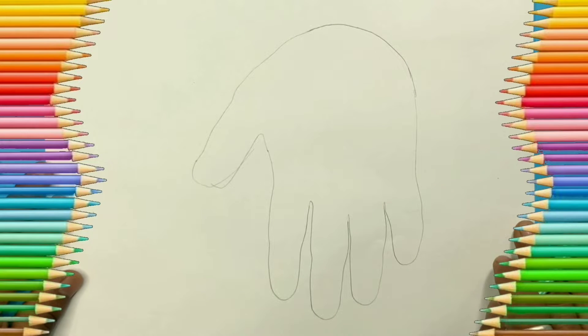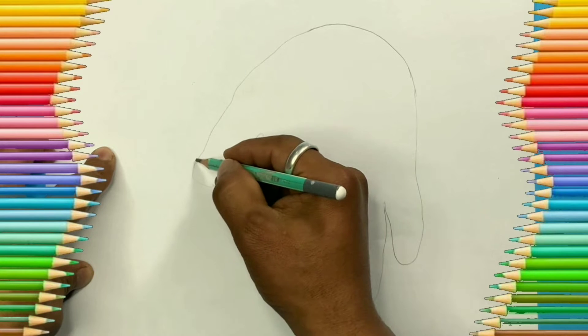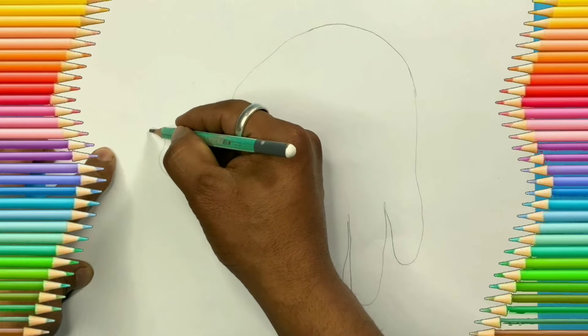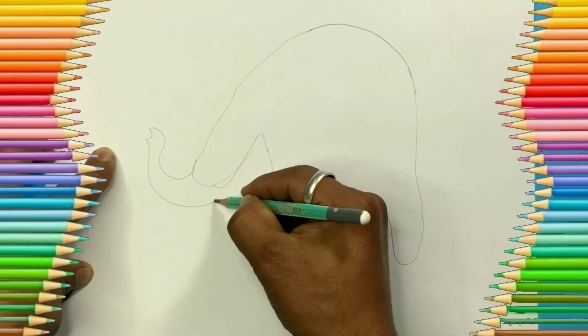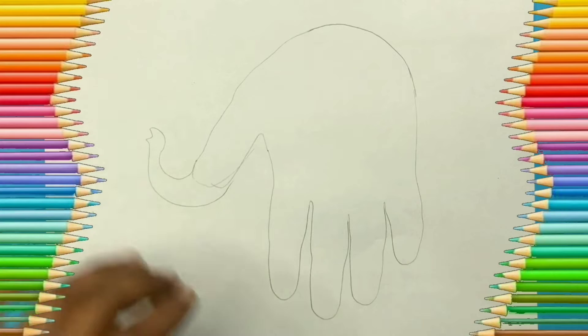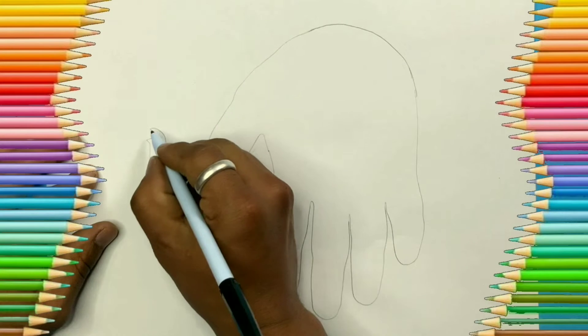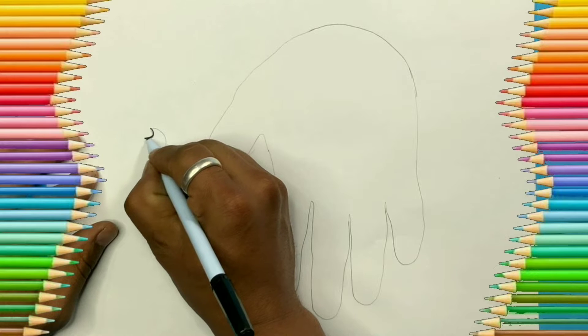You have to change the position of the paper or copy. After this, please add the trunk of the elephant. Then you can do the final drawing with the pencil or sketch pen — I'm using the sketch pen here.